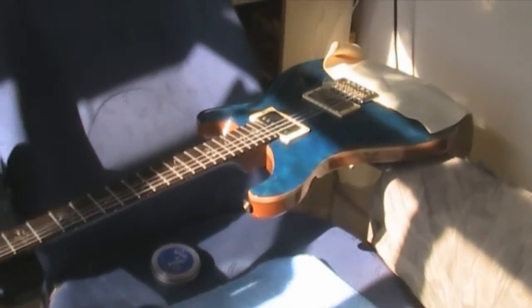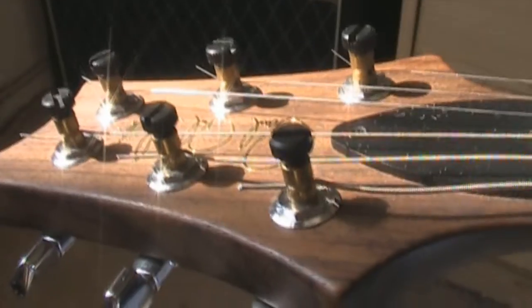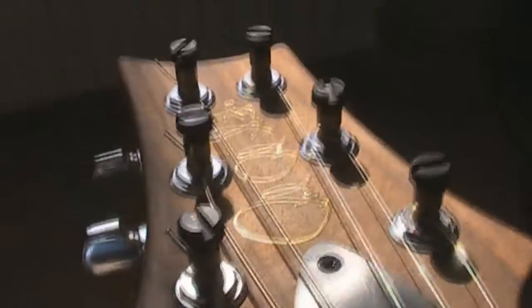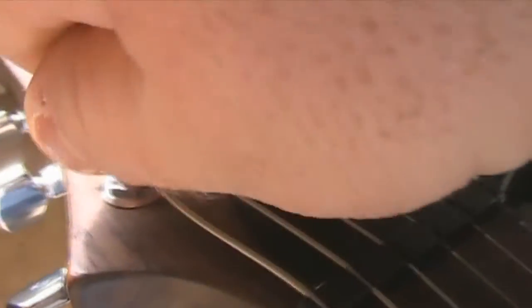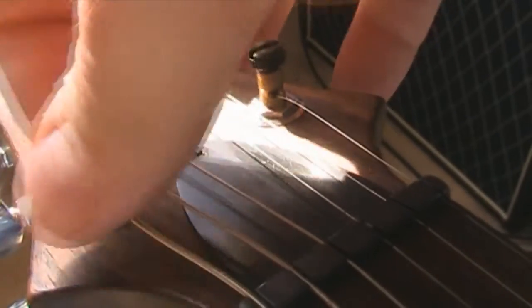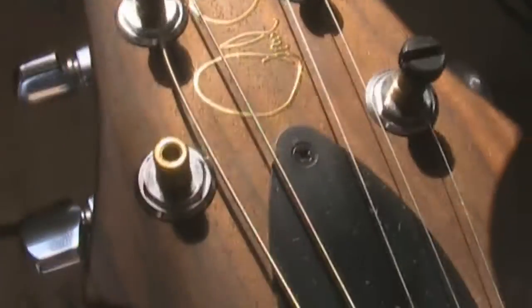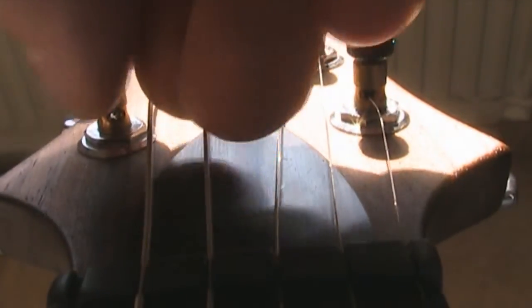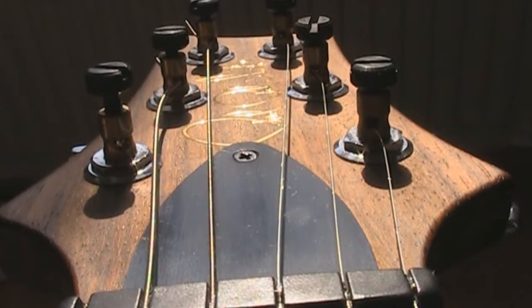Let me show you the PRS locking tuners because I think they're really cool. You can see the holes are all parallel with the way the strings lie when slackened off, and there's a screw head on top which is just a little screw that unturns. I'll take it all the way out so you can see - the string just pulls out and the top of the hole is just an empty barrel. The string goes through and the screw pinches it underneath. It's really simple but it works really well.